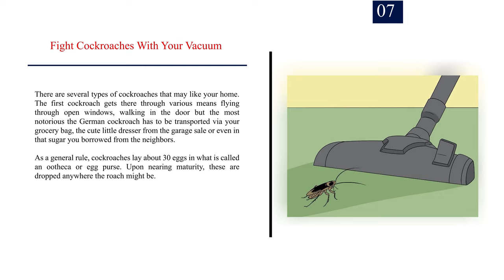Step 7: Fight cockroaches with your vacuum. There are several types of cockroaches that may like your home. The first cockroach gets there through various means — flying through open windows, walking in the door — but the most notorious, the German cockroach, has to be transported via your grocery bag, a dresser from a garage sale, or even sugar borrowed from the neighbors. As a general rule, cockroaches lay about 30 eggs in what is called an ootheca, or egg purse.